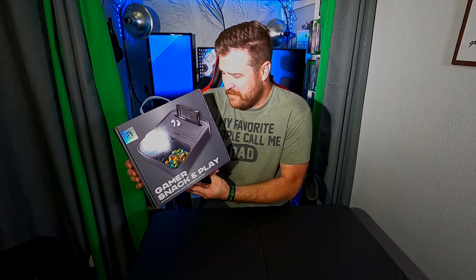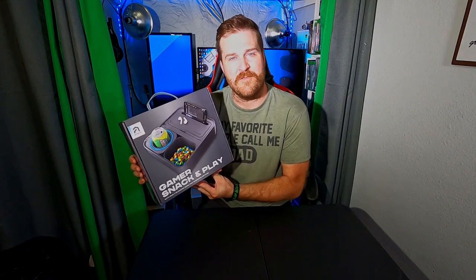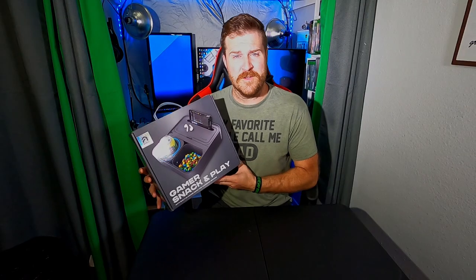Here it is: the Atrix Gamer Snack and Play — probably the most useless-looking item I've ever seen. But they have been taunting me with this. It's everywhere. I walk into GameStop and it's right there. They've been promoting this thing in stores and I just thought, you know what, I gotta get it.